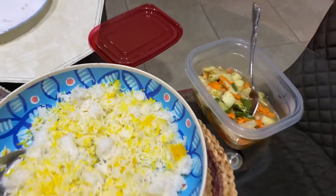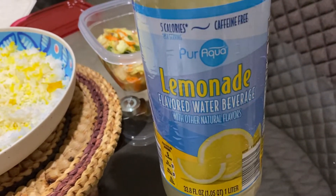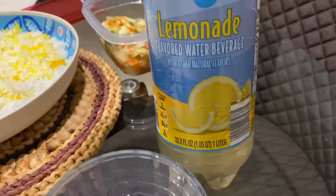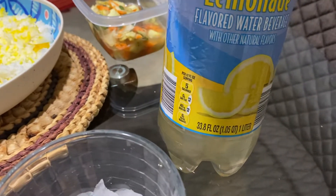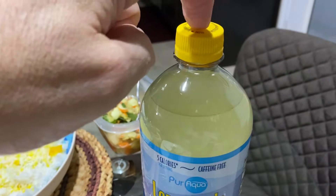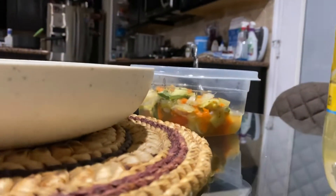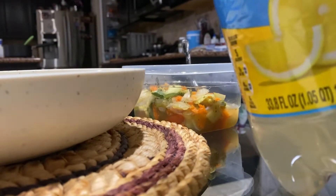I got some salad there and I got this pure agua lemonade flavored water beverage from Aldi's. I've never tried it. We're going to give it a try. Let's put the device down so I can open this.